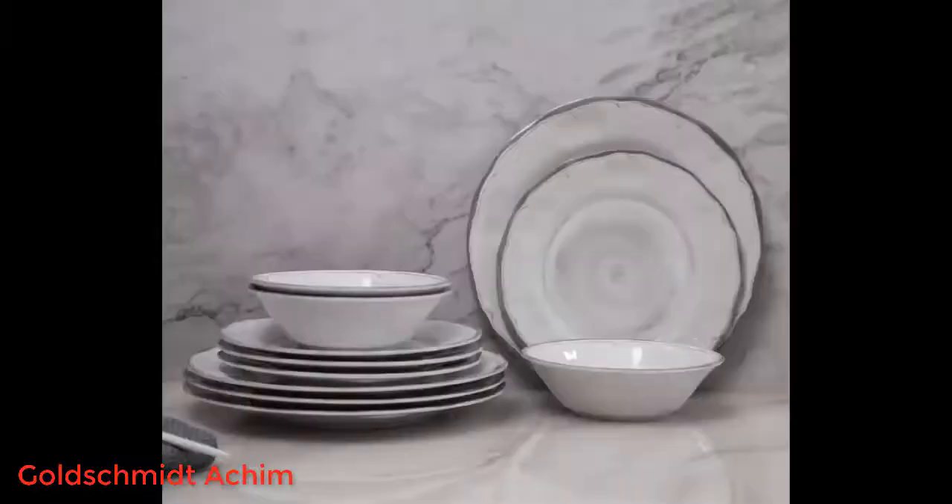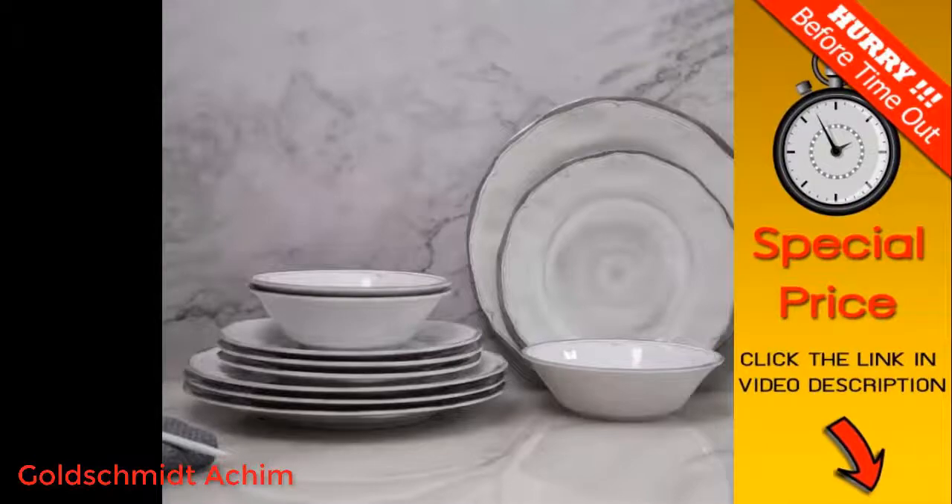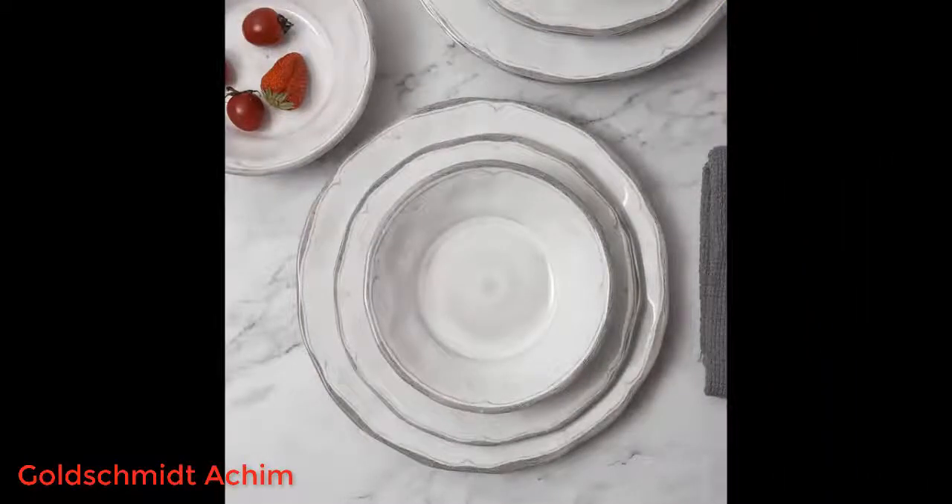Bought for camping. These plates look like glass or china — they are really nice. We have not used them yet, but they certainly seem sturdy. I'm not too crazy about the fact you cannot use them in the microwave, but my husband and I were born long before the microwave was even invented, so we certainly know our way around this.